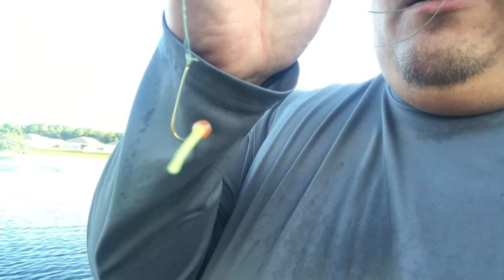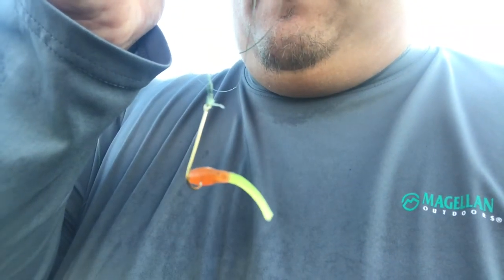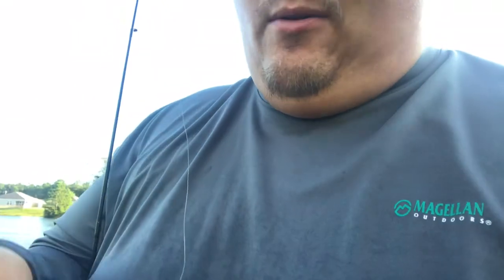I'm doing some pan fishing this morning, just trying to have some fun — maybe get a couple nice bluegill, something like that. Let me show you what I'm using. I'm using a little grub. Pretty good bait.